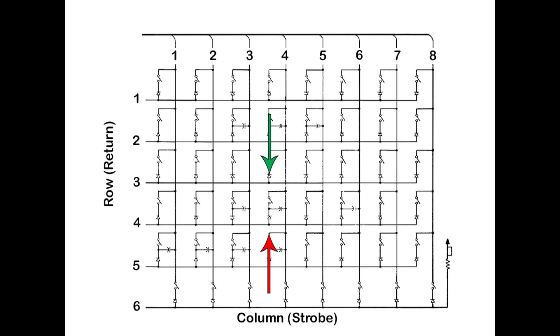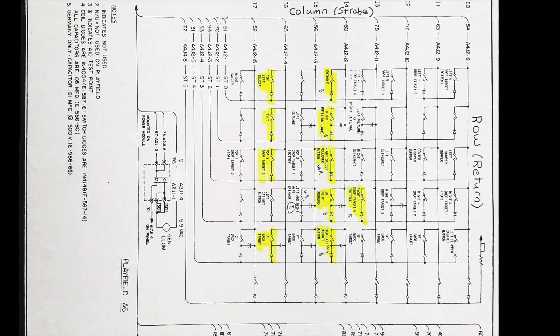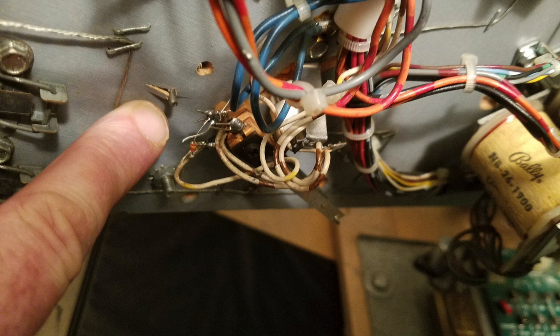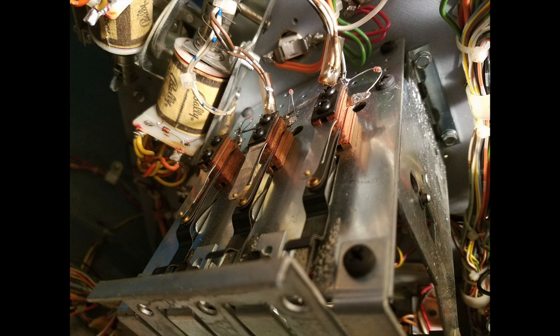Each switch is equipped with a blocking diode that allows electricity to flow in one direction only. If any of these diodes go bad, the matrix will exhibit unusual behavior. Since the diagnostic test revealed multiple faults including inconsistencies across columns 78 and 65, the next step in the process was to check each of the suspected diodes as highlighted in the schematic.